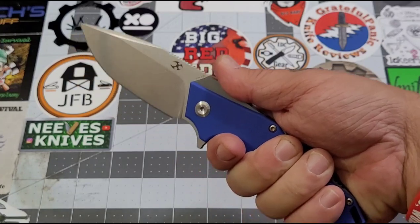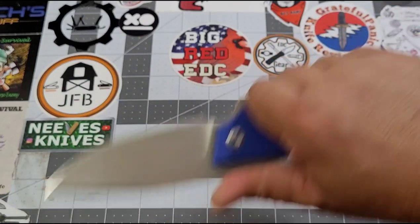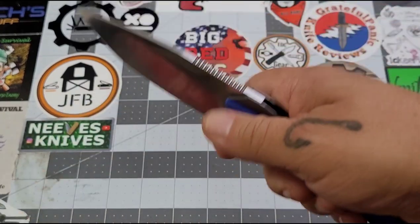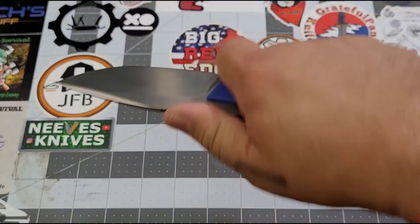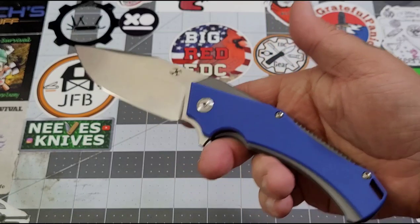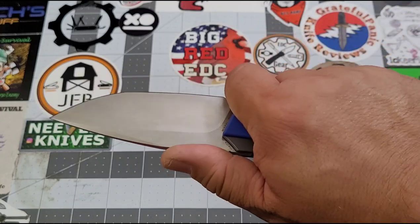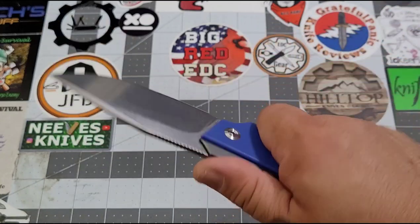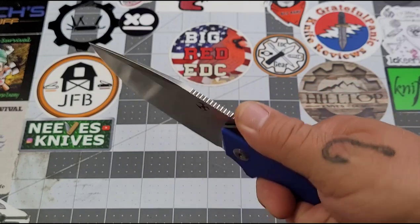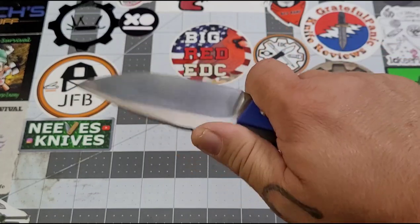The forward choil grip is probably more comfortable for me than the standard grip, and I think it's just because of the size of the knife. When I was using it for cutting rope and similar tasks at work, I didn't really want to be up at the choil — it felt better to be back. So I'm kind of in between — the choil grip feels comfortable but the back grip is more usable for actual work. None of the grips are bad; it just doesn't thrill me. Maybe it's the angles. That's the best way I can put it.